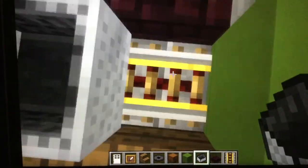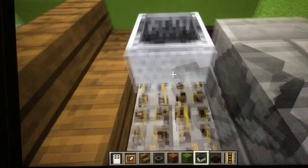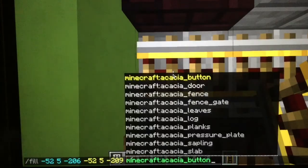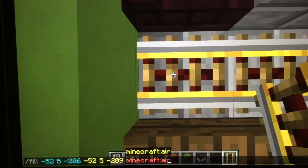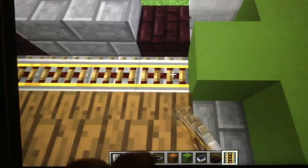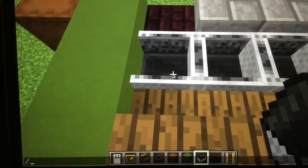What you're gonna want to do is use the FILL command, and then take all of these, and then do AIR — and do that. Now you have that — the command set. Now put these back in, put your mine carts in there.